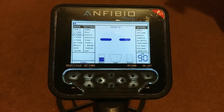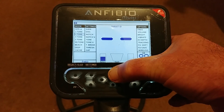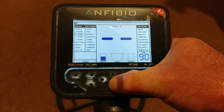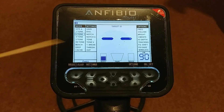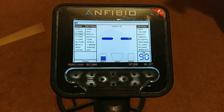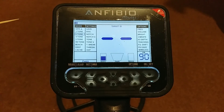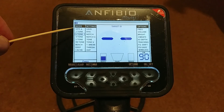I find three tones a really nice search setting, but you've got loads to play around with. In the menu, if you just go up and down you can move between the settings for your searches. This is straight out of the box — very effective and gives you lots of options. You've got Gen, which is a kind of all-metal search mode, two-tone, and three-tone as I've just mentioned.